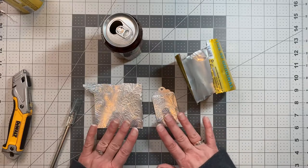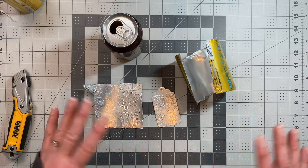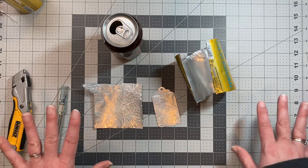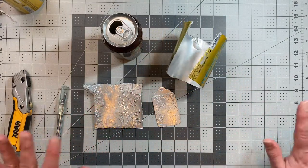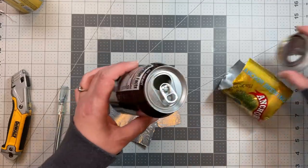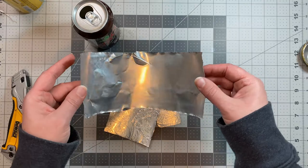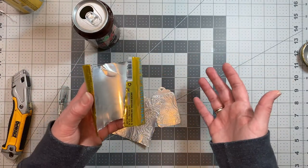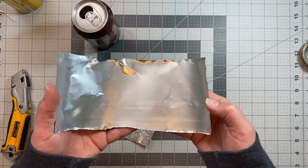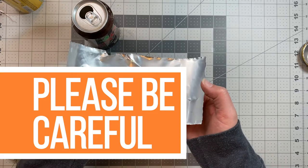I saw somebody post about this — I can't remember who it was, I tried to go back and find them but couldn't. I did see a bunch of other people who had done this before. This is not a new technique — people have been using aluminum cans for arts and crafts projects for years and years. I just kind of wanted to show you how easy it actually is. It starts out like this, we cut the tops off, and you end up with this strip. A lot of questions I was seeing were like, 'Oh my gosh, I would end up in the emergency room' or asking about the sharp edges. It's thin metal that has been semi-jaggedly cut — yes, it can be sharp, but it really isn't as sharp as I thought it was going to be.